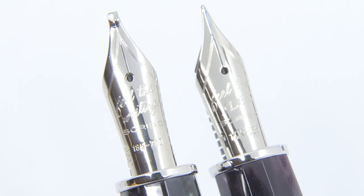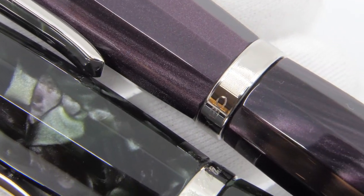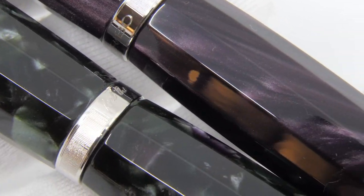The triple broad nib and the stub nib are worth mentioning. The fountain pen uses a piston filling mechanism with an ink capacity of about 1.42 ml.